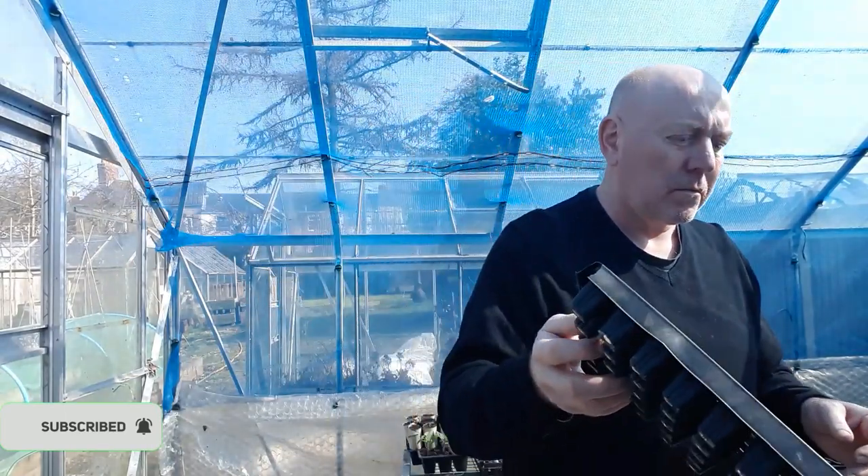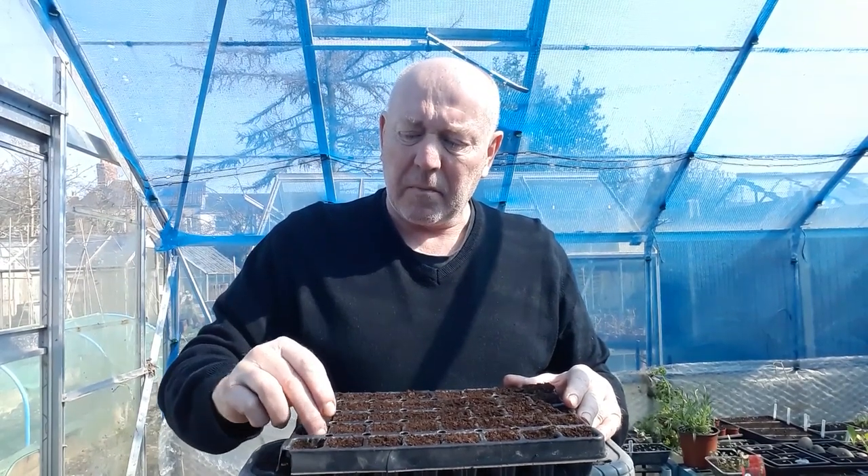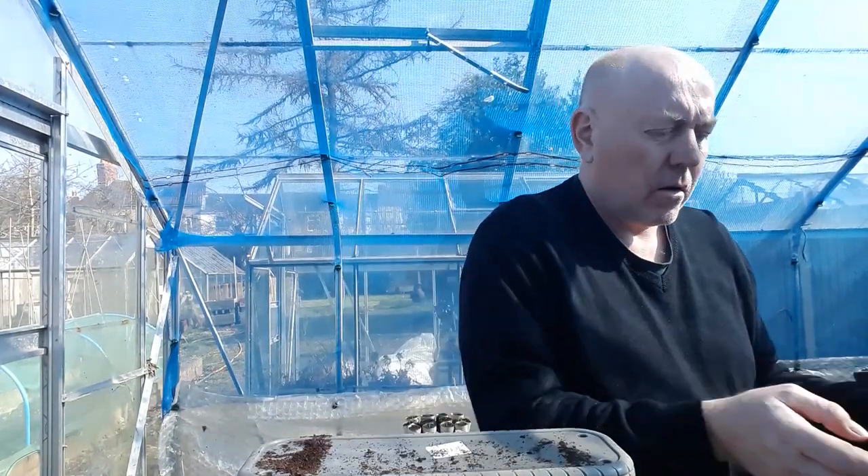Just got my new seeds come in — jalapeno — so I want to get some of them sown today. Start off by filling that with some compost, just going to fill this up and then tap it down a bit. Now I've firmed that down, I'm just going to top it back off again. Let's get that watered in.